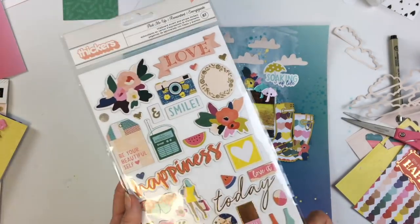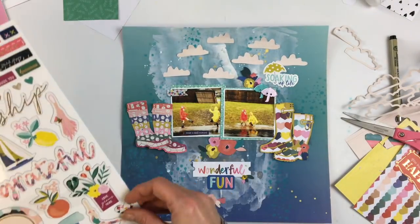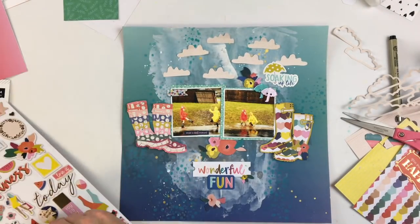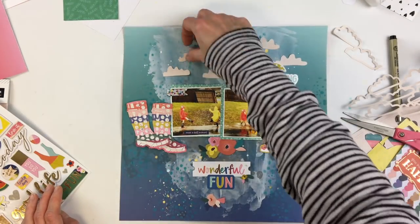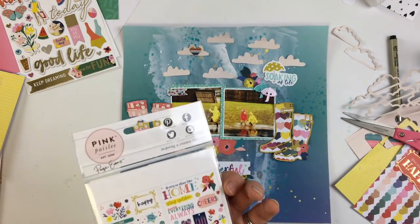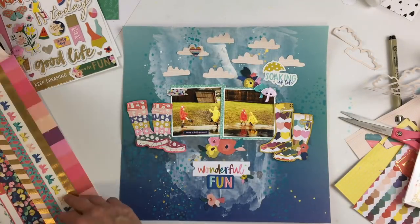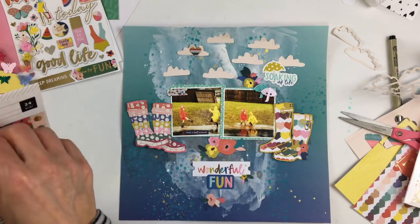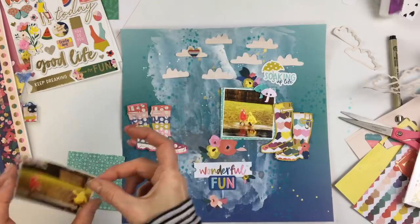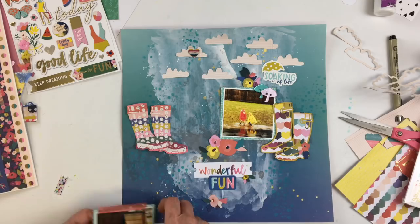I'm going through and finding a couple other phrases and little bits to add. What I love about these chipboard stickers is that most of them are relatively small. Some chipboard sticker sheets have shapes that are so big, and I don't like that. I like small little bits I can stick here and there — on top of a cut file or in the corner of a photo. I don't like gigantic ones that take over your page. These are a really great size chipboard set.